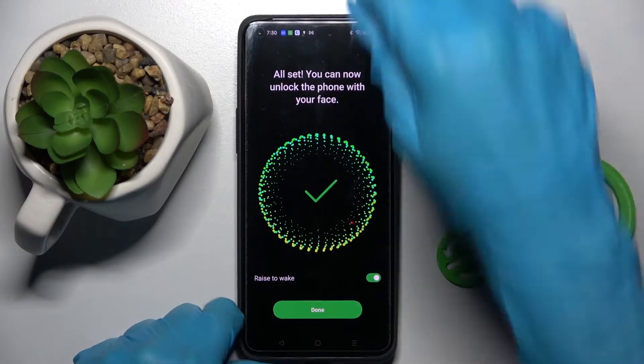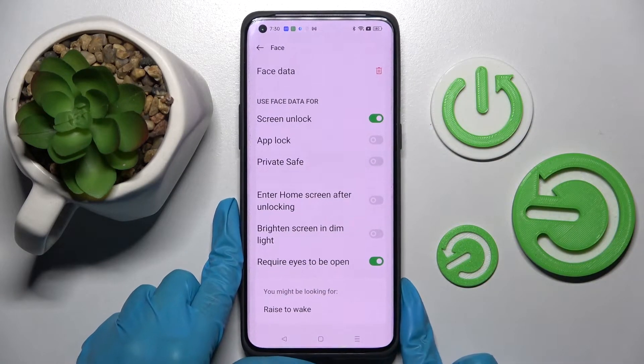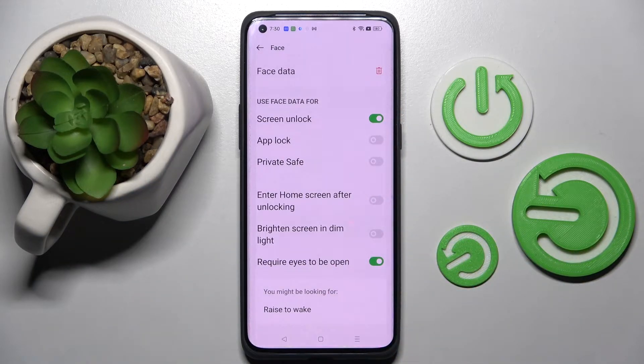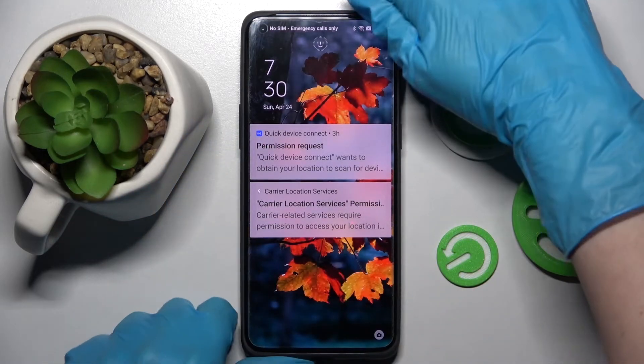Then select Done, and now you can adjust all of those face unlock settings however you wish by tapping on the proper switchers. Then choose Home Button.